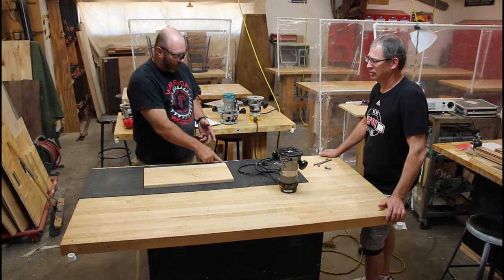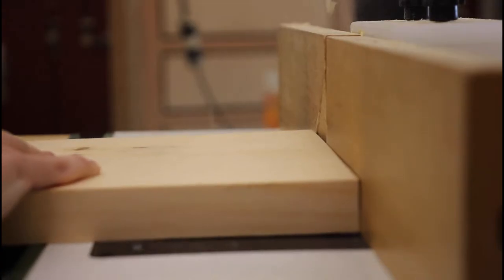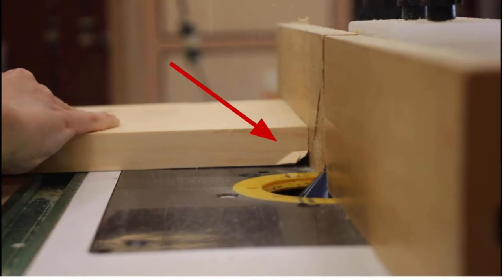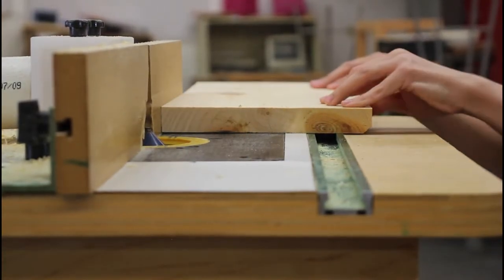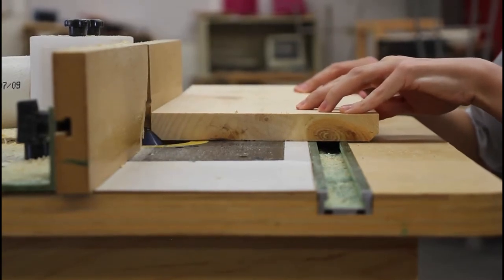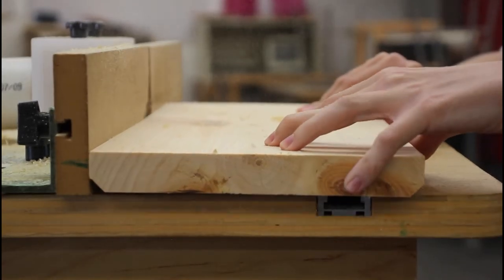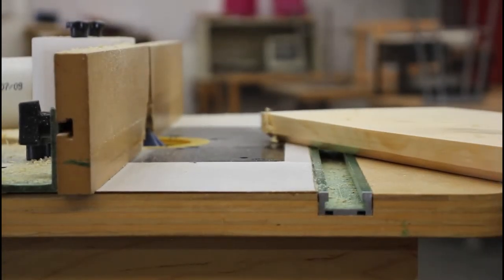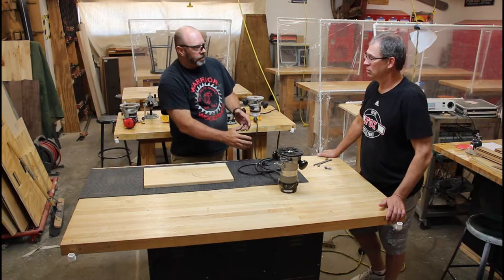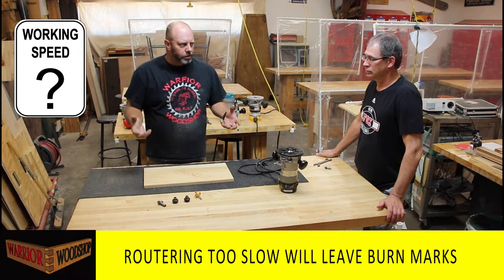You want to rout the end grain first to prevent chip-out. When you go across the grain you'll get a little chip-out. If you do the long grain side first, the chip-out damage stays exposed. If you do the short side or cross-grain first, it only chips where the long grain will cut, and that chip-out gets cleaned up. That's why you do end grain first.